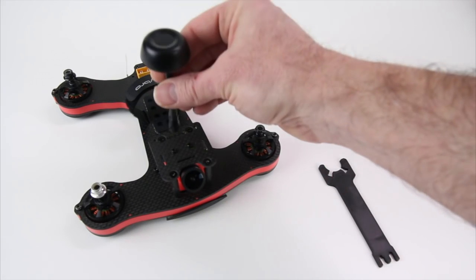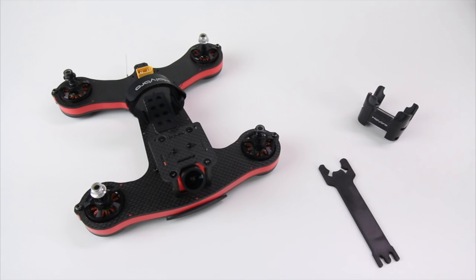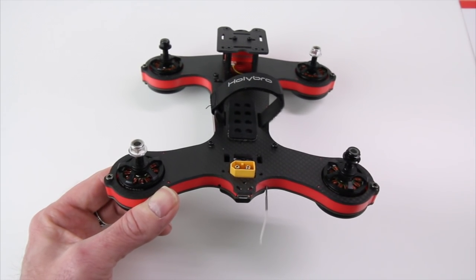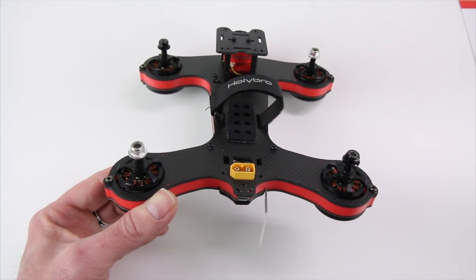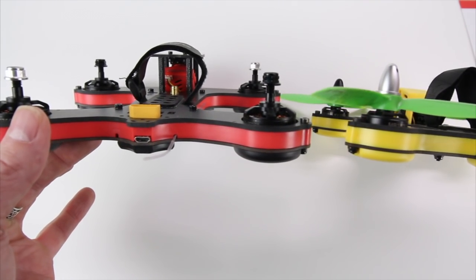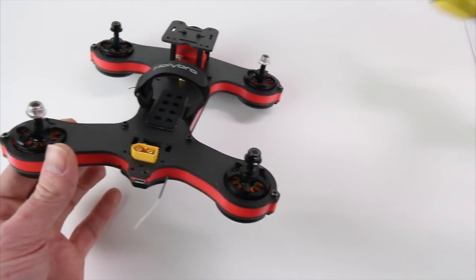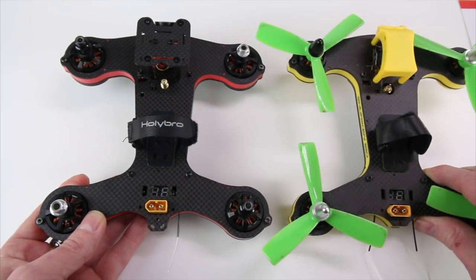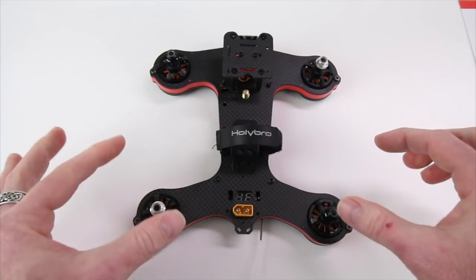You also get a little circular polarized antenna for 5.8 GHz that screws right on the back. They did change up the design of this frame versus the last one. Looking at the quad from the rear, you'll notice these awesome upgraded motors. On the older Shuriken 180 we had 1806 motors; on the 180 Pro we're running 2205 2700KV motors — quite a difference. Same size quad but a much upgraded power system.